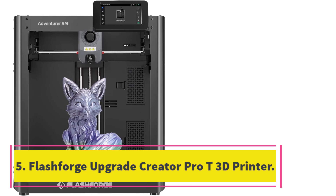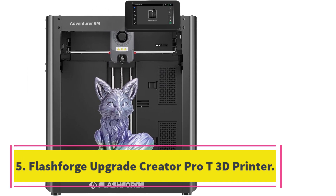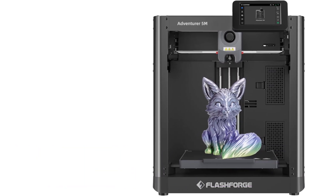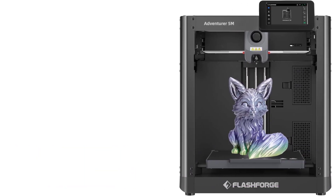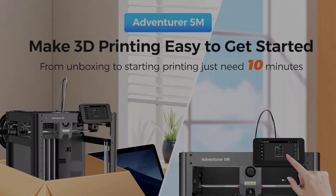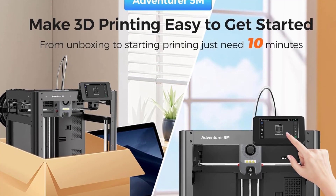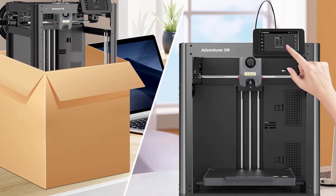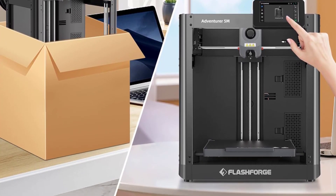Number 5: FlashForge Upgrade Creator Pro T3D Printer. The FlashForge Creator Pro T3D Printer is a high-quality printer that offers a range of features to enhance your printing experience. With its upgraded 3.5-inch touchscreen and Wi-Fi connection, operation is smarter and easier than ever before. The patented dual-extruder technology ensures precise and efficient printing, making it perfect for education, engineering, design, and home/hobby printing.